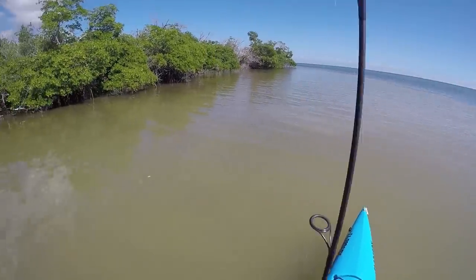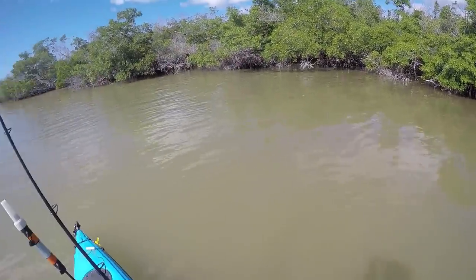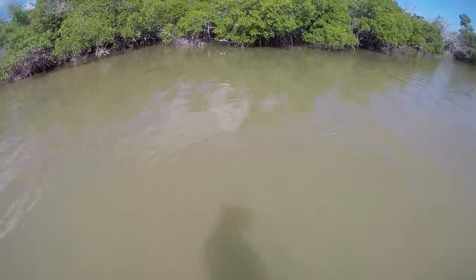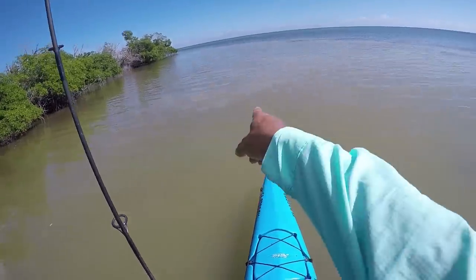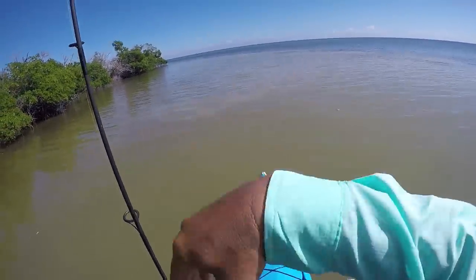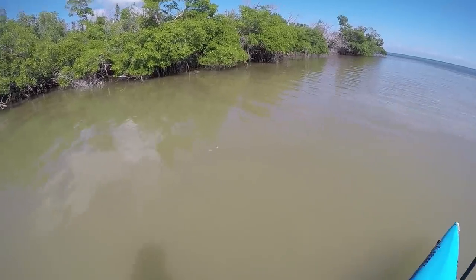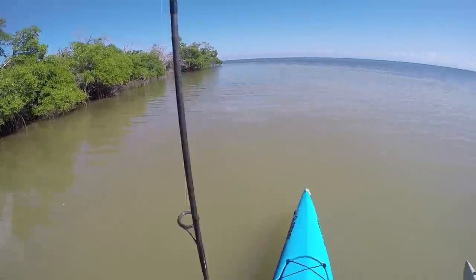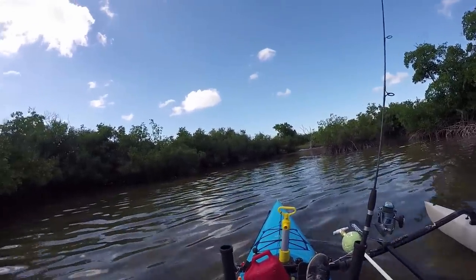I'm out here in my snook spot, but the mullet have muddied up the whole area — zero visibility. It's only a foot deep and it's all just muddied up. You can see I'm creating that cloud there and it's just covering the whole flats. Bummer. Moving on — ooh, I see something over there that I might want.